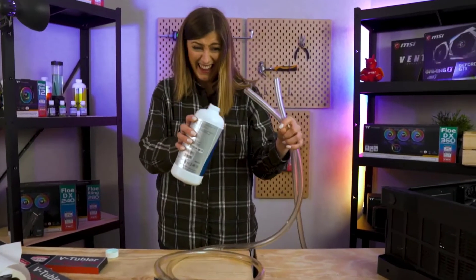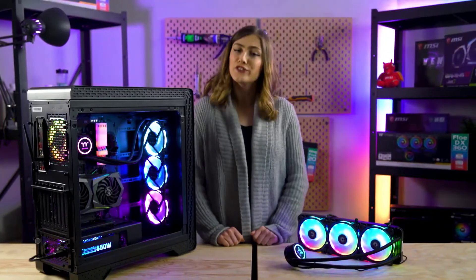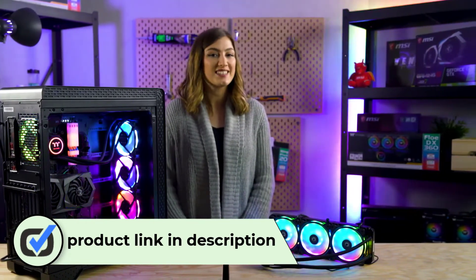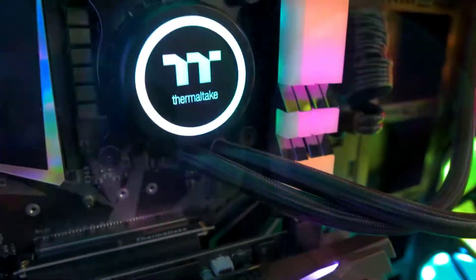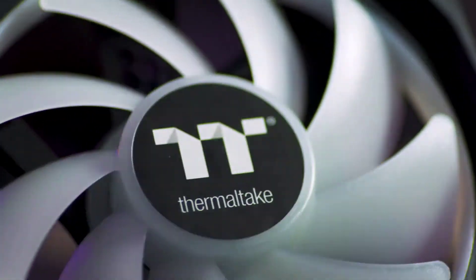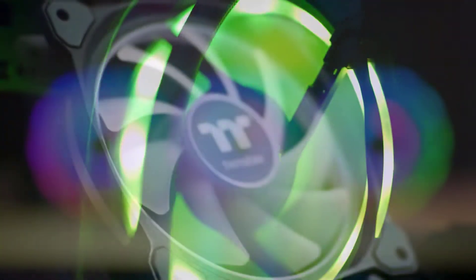Number three: Thermaltake Floe DX280 Dual Ring Duo. If you want dual ring duo fans and a 16-color spectrum, this 280mm cooler delivers 16 million colors changeable by a single click or vocal command. Built with high-quality components including a robust PWM fan and self-lubricating hydraulics, the Floe DX280 is loaded with innovation in both software and hardware. The designer patterns on the core cover feature two distinct colors for maximum visual appeal.